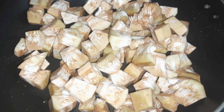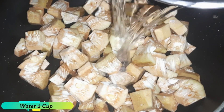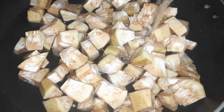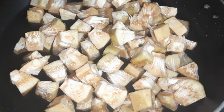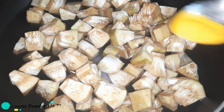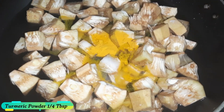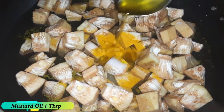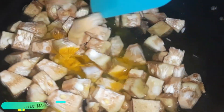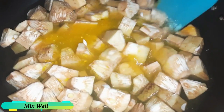We have to make it with a fork. Put 1 cup of water and put 1 cup of water, mix and mix the mixture.